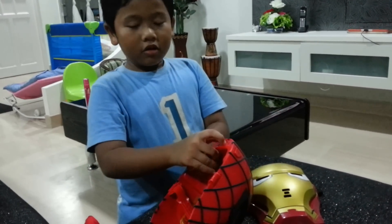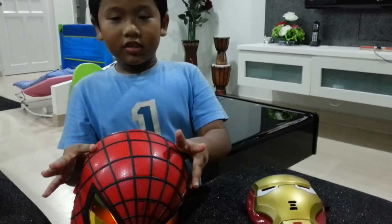Herman, remember I told you about the switch and the button? That's true. I'm Spider-Man.